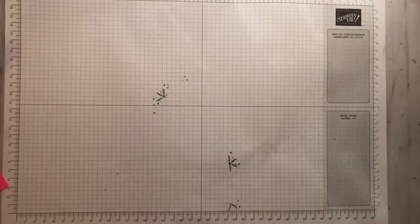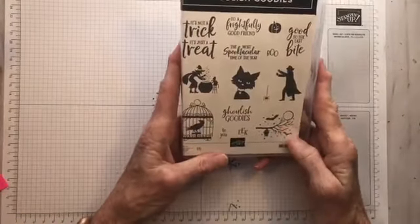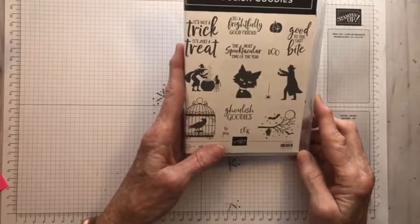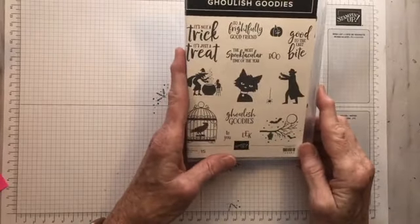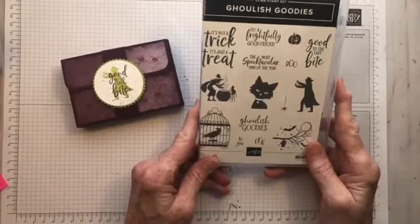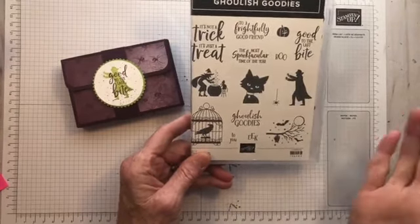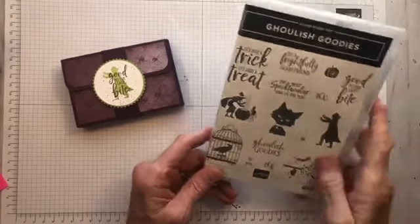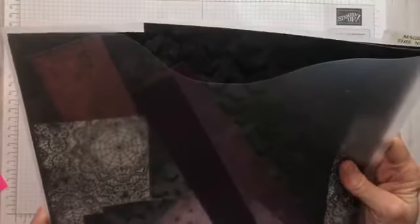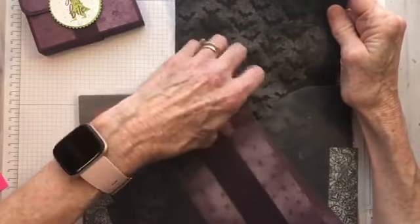The stamp set itself is a cling set and it has some really cute sentiments and images. I've used all of these and I'll show you at the end some of the other boxes I made. But we're going to focus on our Dracula box here. I'm going to use this Dracula image and the Good to the Last Bite sentiment — bite, Dracula, I get it! And we're also going to be using some of the paper from Magic In This Night. Super cool paper. I'm using one that has little spiders on it.